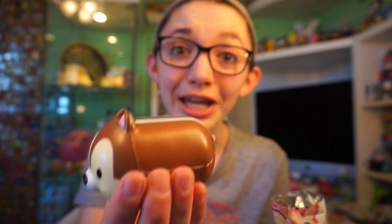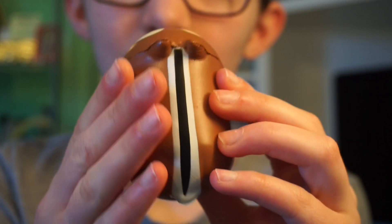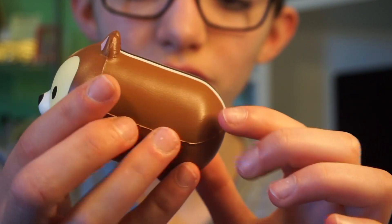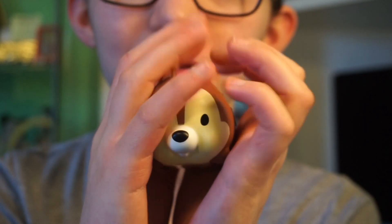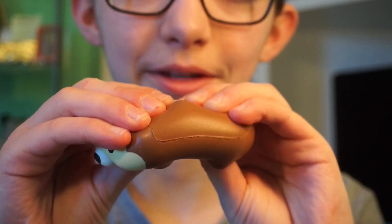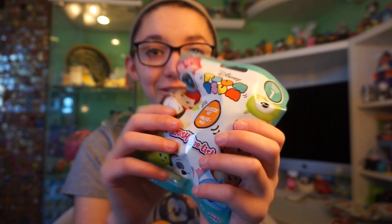The first squishy that we got is Chip! Here is Chip — it looks absolutely adorable. It is the dark brown Chip color and it has the stripe going down. It says Disney Tsum Tsum on the bottom, just like the figures do, by Jax. It has a cute little face and I love how squishy it is. Kind of slow rising, but very very cute.